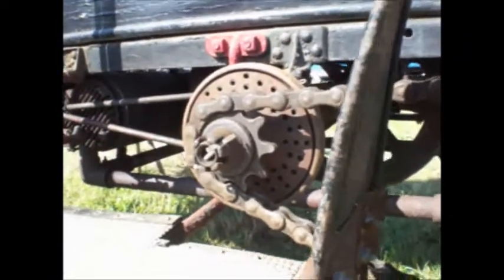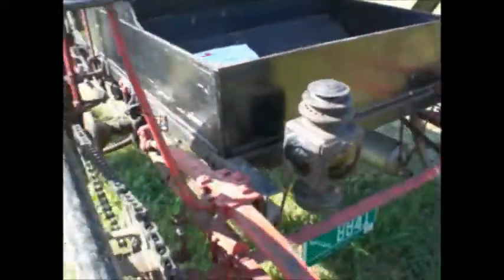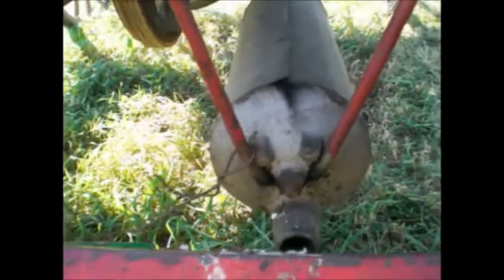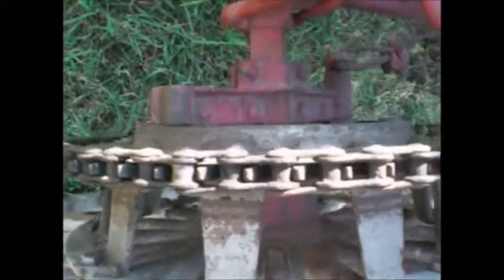One disc against the other — wherever that disc is from the center determines speed. Dual chain drive, dual exhaust. It's amazing how did it survive? Just incredibly original. Brakes on both back wheels.